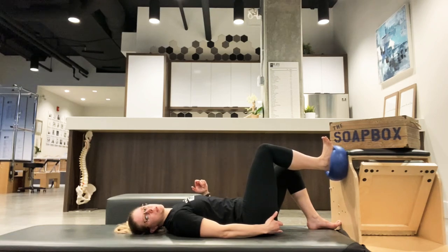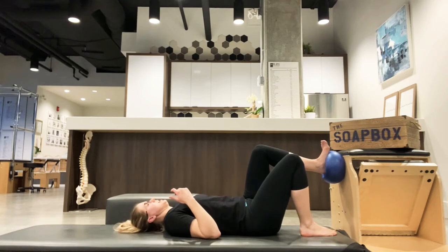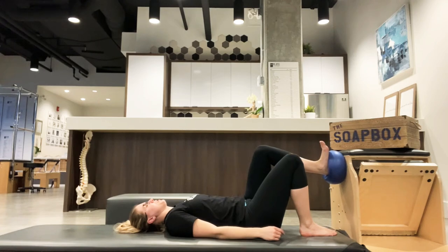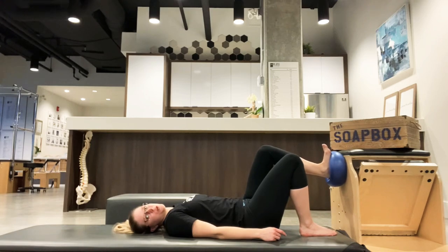If you have poor stability, you might notice the ball will move around a little bit. Do about 8 to 10 reps. Switch to the other side — feeling the left butt cheek, centering the heel on the ball, push, and feel the left one fire. For me, my left is a little delayed — I can't quite feel it as well, and I do have a history of some left-sided injury.